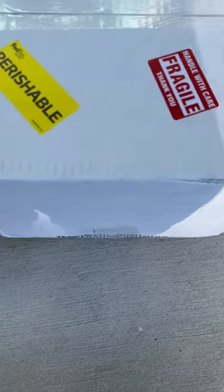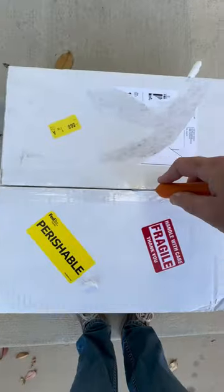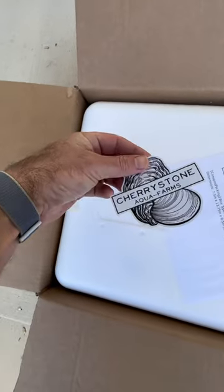How do I store the oysters once I get them? That's a great question and I just got a bunch of oysters today so let me show you how I store them. I ordered some oysters from Cherry Stone Aqua Farm and they arrived today. When I get these oysters, first I check to see if they're still cold. Cherry Stone Aqua Farm is great because they include these little temperature gauges inside that I'll show you in a minute.